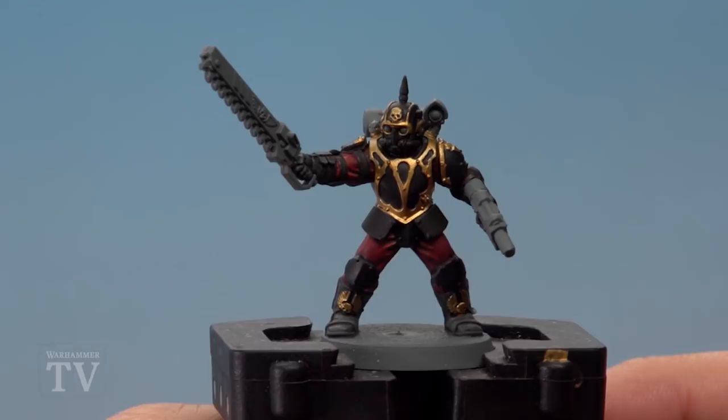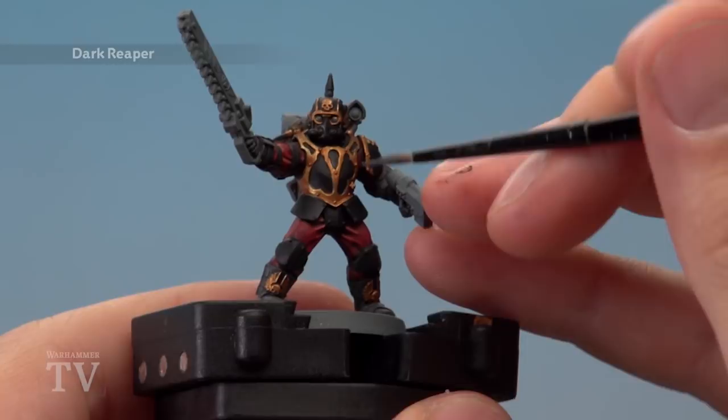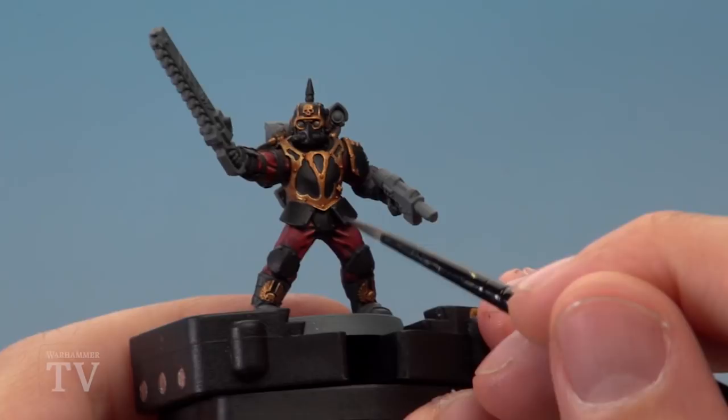As you're doing this just be really neat as you move up to that gold. With that done we're now ready to apply some Reikland Fleshshade over the gold trim. Once that shade is completely dry you're ready to begin highlighting, and first of all for the black armour we need an edge highlight of Dark Reaper.